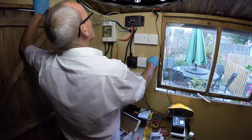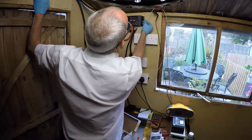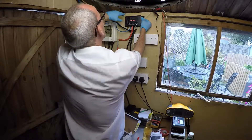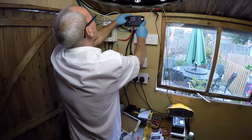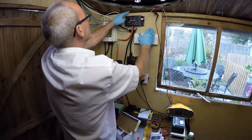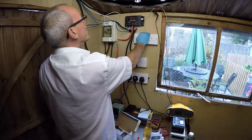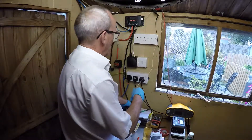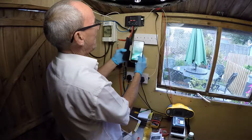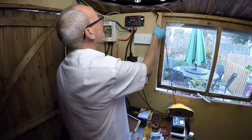If we turn one of them on, you can see we're now starting to draw power through the 12 volt system. We've got an iPad charger — you can see it's charging away there quite nicely. We've got two external lights running at present.